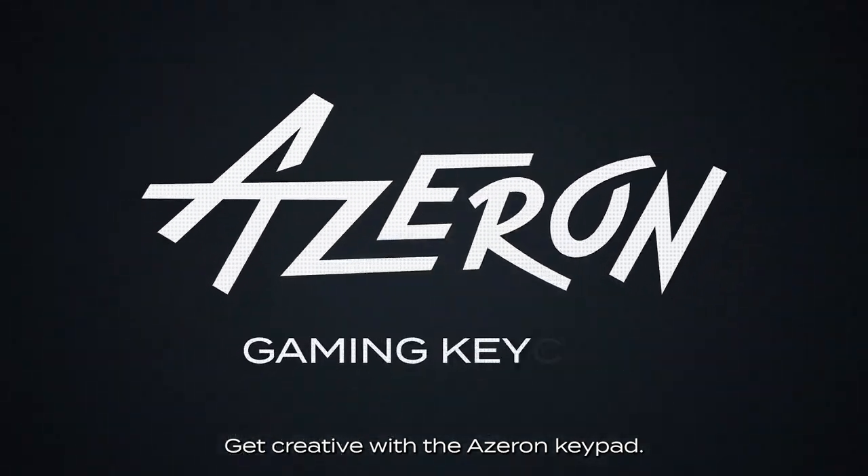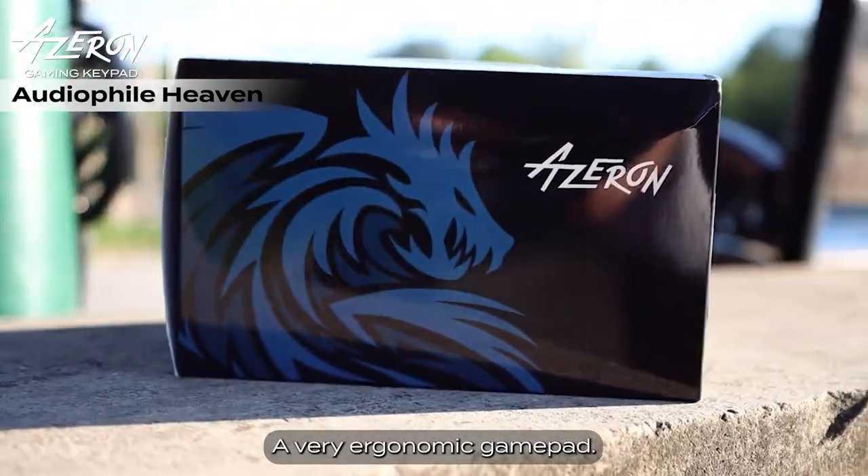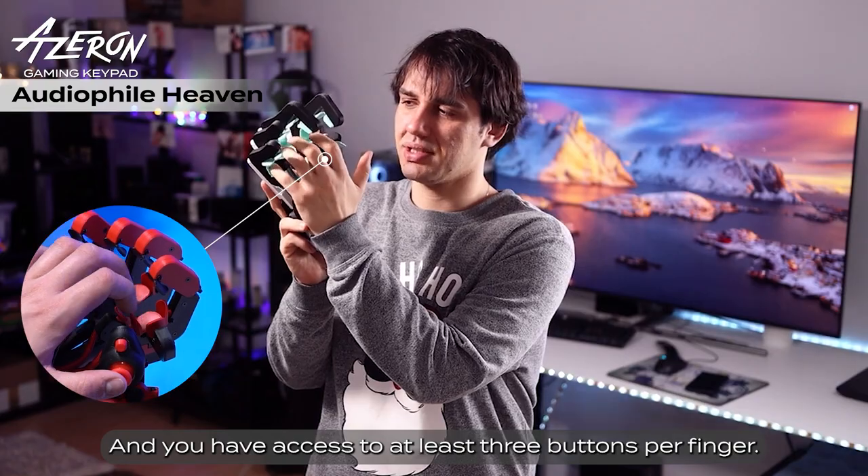Get creative with the Azuron Keypad. It's like a crazy mech-looking device — a very ergonomic gamepad. You have each finger placed in here and you have access to at least three buttons per finger.